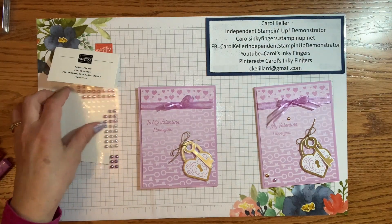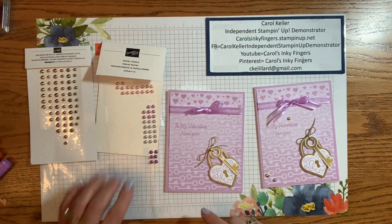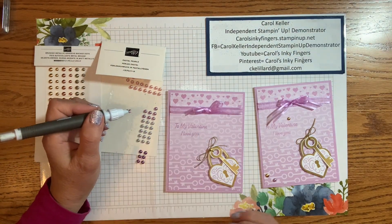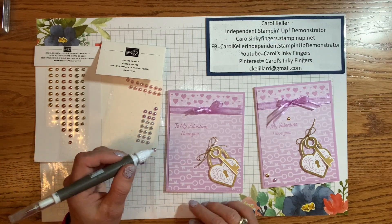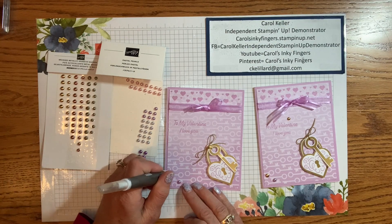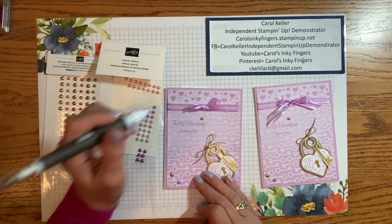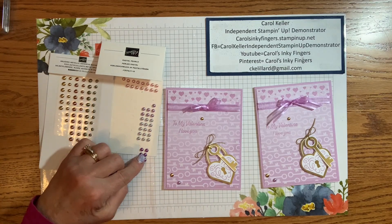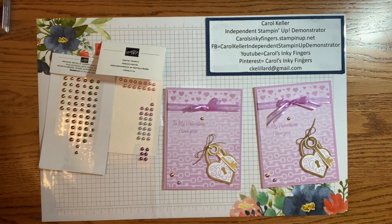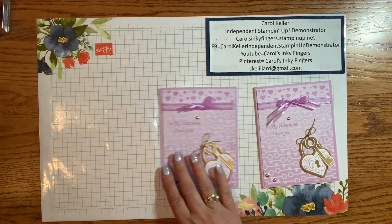The bow goes right over the glue dot to hide it, so it looks like it was tied around the patterned paper. Now we're going to do the rest of the stamping — bringing in fresh freesia and the sentiments To My Valentine and I Love You. I like that it's on the lighter end of the ombre. Now we just have to put on some bling. For the bling, I'm using the pastel pearls and the brushed metallic adhesive back dots because I wanted gold but also some fresh freesia. I'm pretty sure this one is actually Highland Heather, but it coordinates beautifully with fresh freesia. So don't be afraid to look in your stash and find colors that may not be called the same but coordinate well. That is card number one.